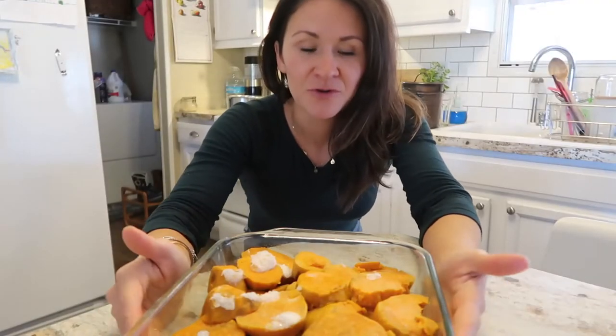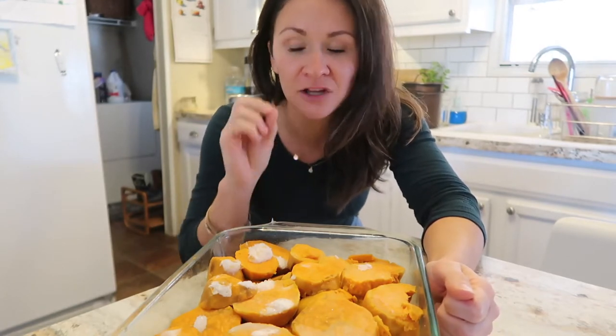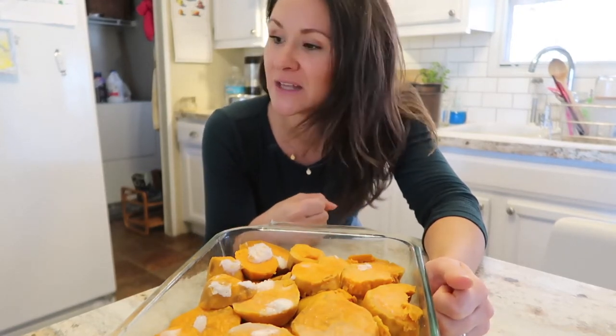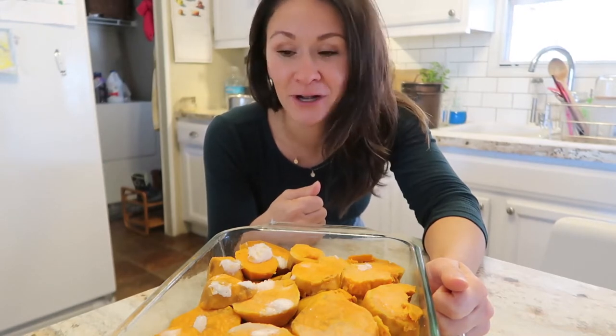Sweet potato casserole. I pre-boiled my sweet potatoes until fork tender, added in maple syrup, dollops of coconut oil, and a little bit of salt. I am actually topping these with marshmallows — but I could not find vegan marshmallows. They do have gelatin in them, so my bad on that one, guys.